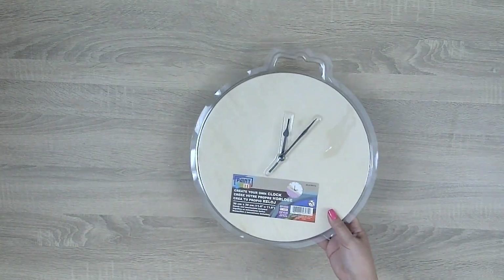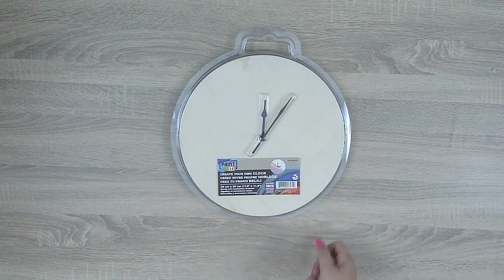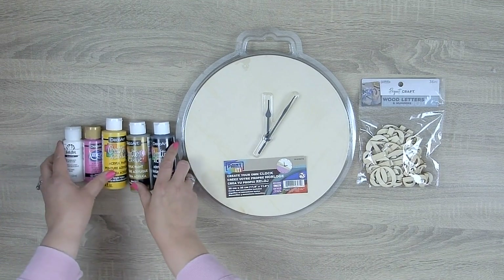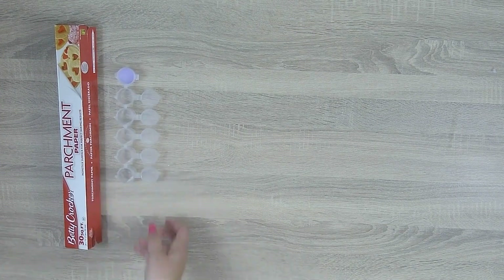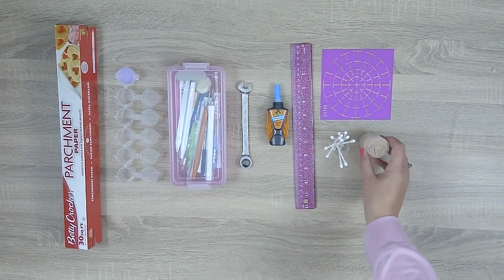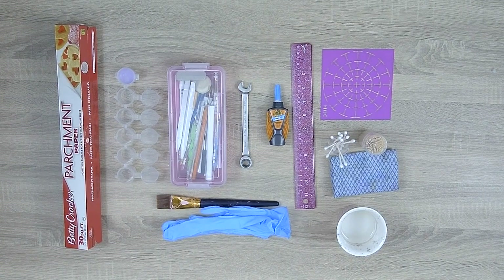For materials we'll begin with an 11.8 inch wood round clock that I found at Dollarama and some wood numbers, acrylic paint in white, carousel pink, bright yellow, spun gold and black. For tools we'll begin with parchment paper, paint pods or a paint palette, dotting tools, a wrench, gorilla glue, a ruler, a stencil, q-tips, toothpicks, a paintbrush, a wet rag, a cup of water and some rubber gloves.